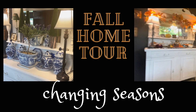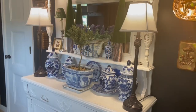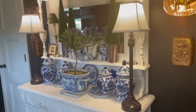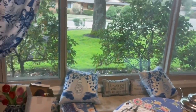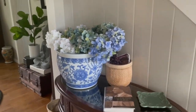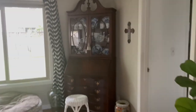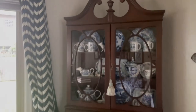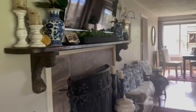Welcome everybody to my fall home tour. Julie, this is for you. So all the blue and white — white table covers, the pillow covers, blue and white — is kind of going away for autumn. Of course the blue and white will stay in the hutch but it'll get some autumn leakage. And all the pillow covers in blue and white are coming off. There's black velvet underneath.